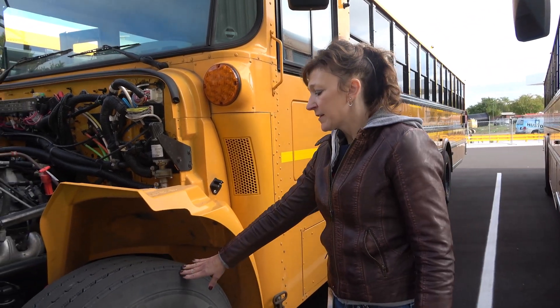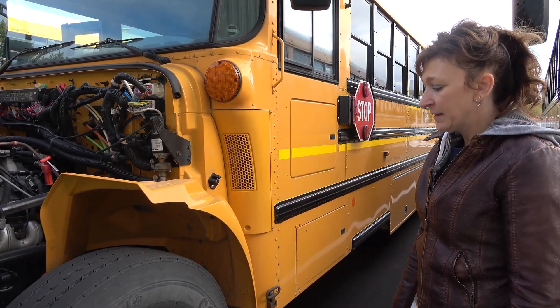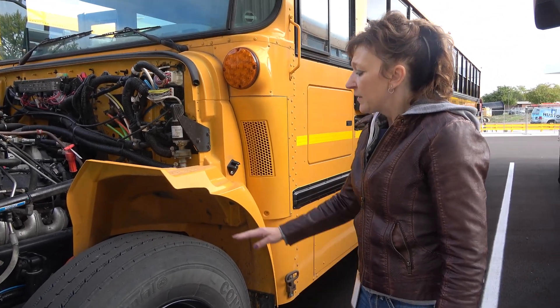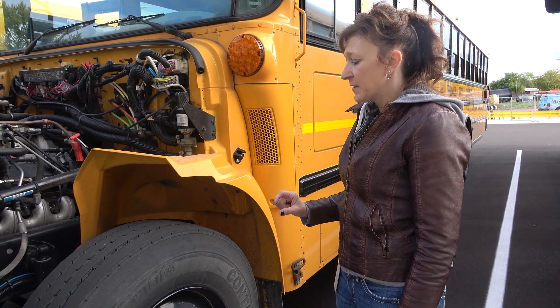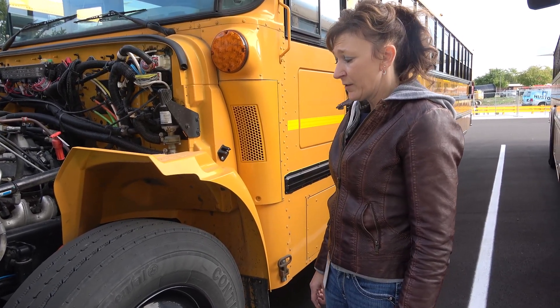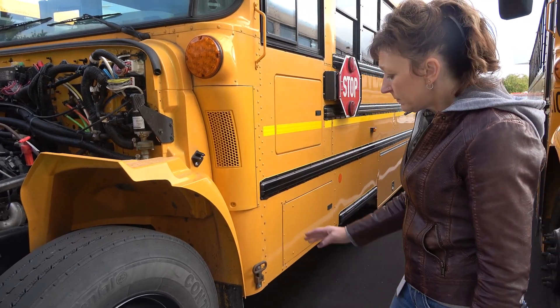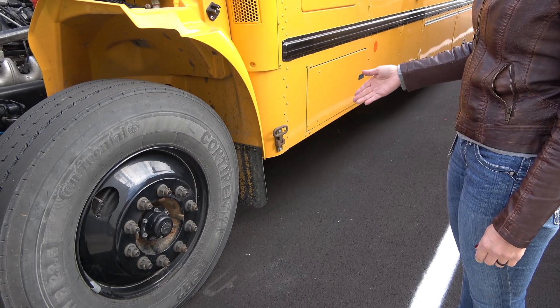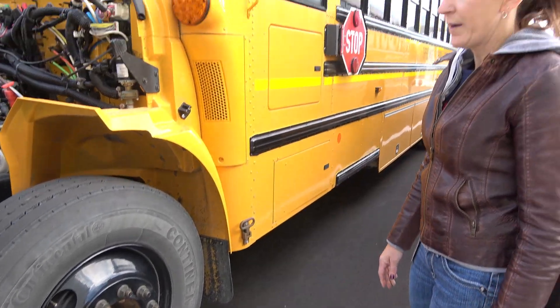My tire is securely mounted and properly inflated to the number indicated on the sidewall. The treads are worn evenly, the tread depth is no less than 4/32nds, and retreads are not allowed on front tires. My mud flap is securely mounted, it's not torn, worn, or dragging the ground.